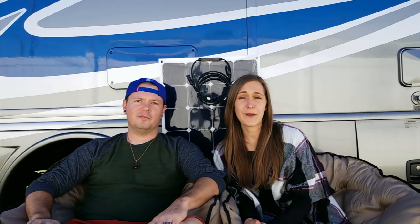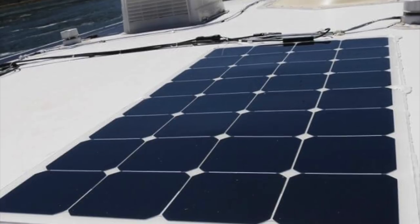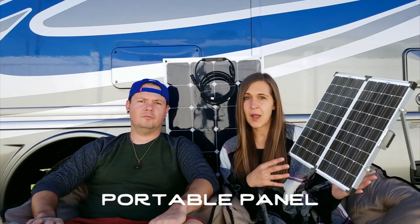It's important to note that you can get monocrystalline or polycrystalline panels in both rigid or flexible construction, so once you determine your cell type you can then determine the construction type. The last consideration before buying RV solar panels is where you want them mounted — you can have them fixed, permanently or semi-permanently installed on your roof, or you can buy a portable option.